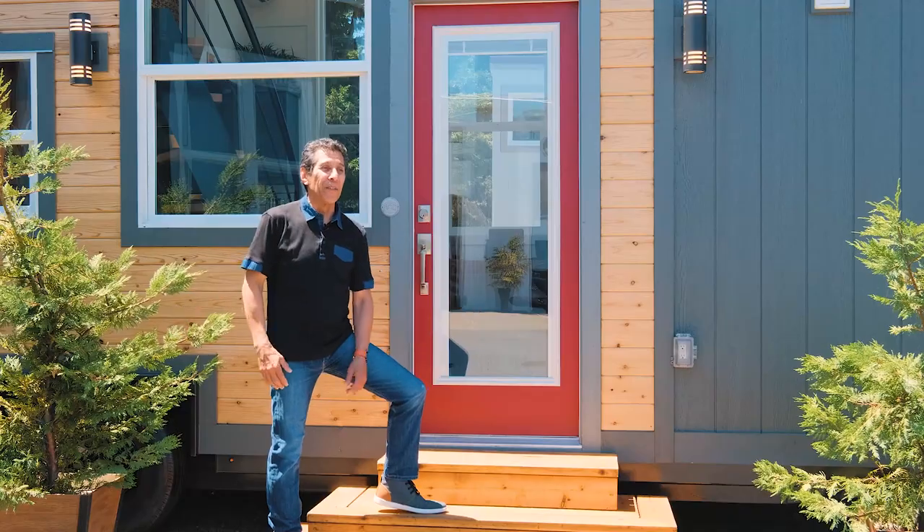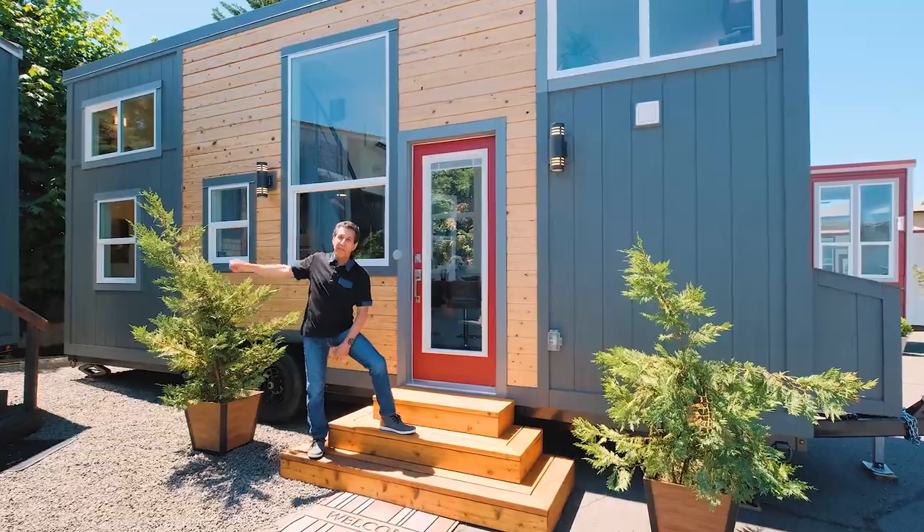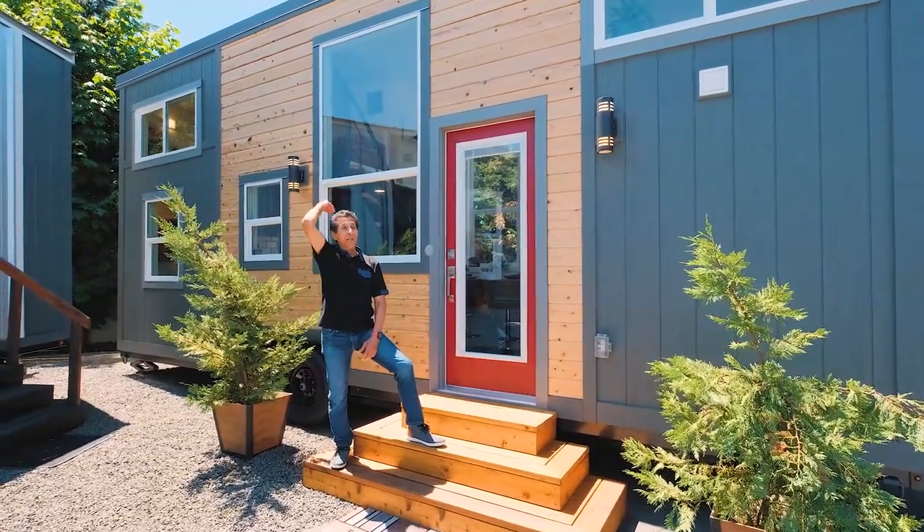It's 26 feet long. Dual lofts. Bathroom on the end. The galley kitchen. Flex room. And it really looks amazing. The roof line on this is a shed roof.